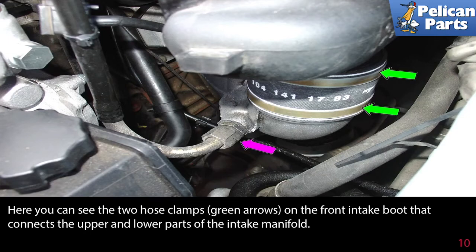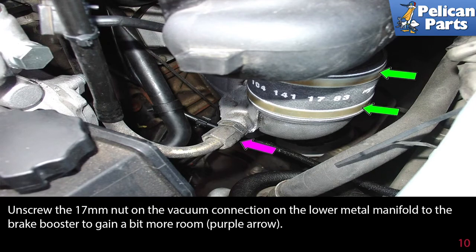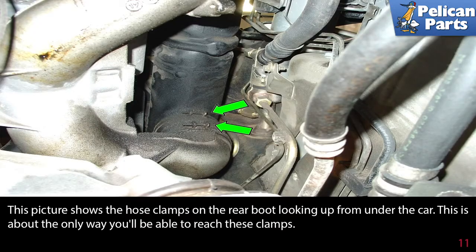Here you can see the two hose clamps, green arrows, on the front intake boot that connects the upper and lower parts of the intake manifold. Unscrew the 17mm nut on the vacuum connection on the lower metal manifold to the brake booster to gain a bit more room, as indicated by the purple arrow. This picture shows the hose clamps on the rear boot looking up from under the car — this is about the only way you will reach these clamps.